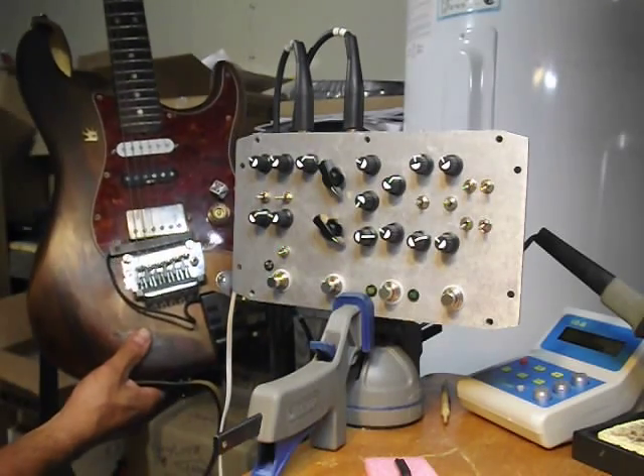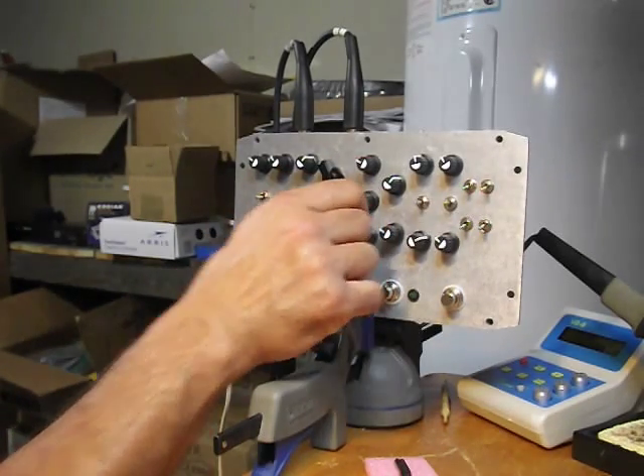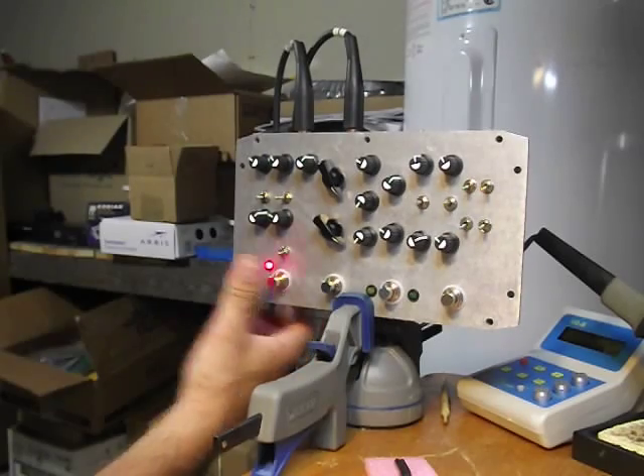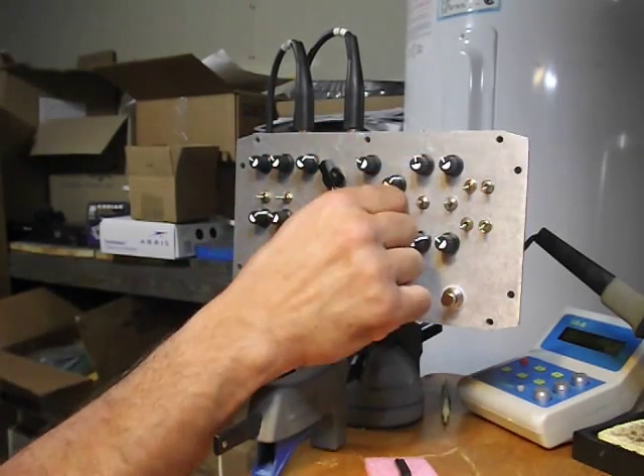Bastard Caster and a little El Chippo practice amp. Pretty well in tune. Okay, so we'll go straight into the fuzz — let's have some volume here.